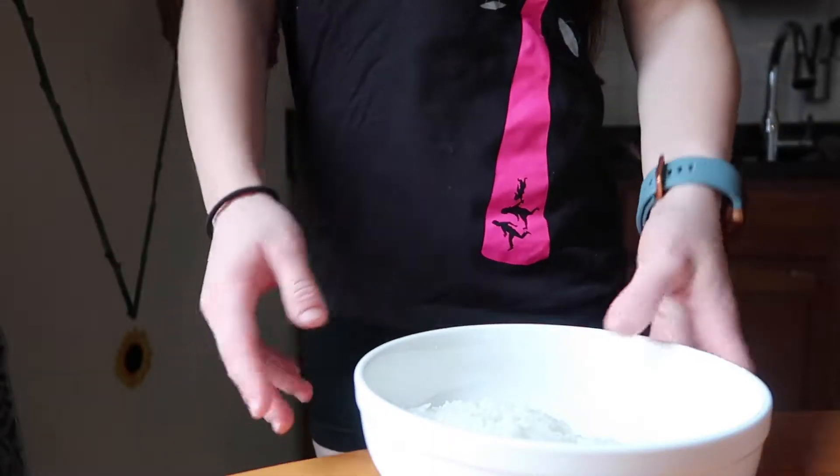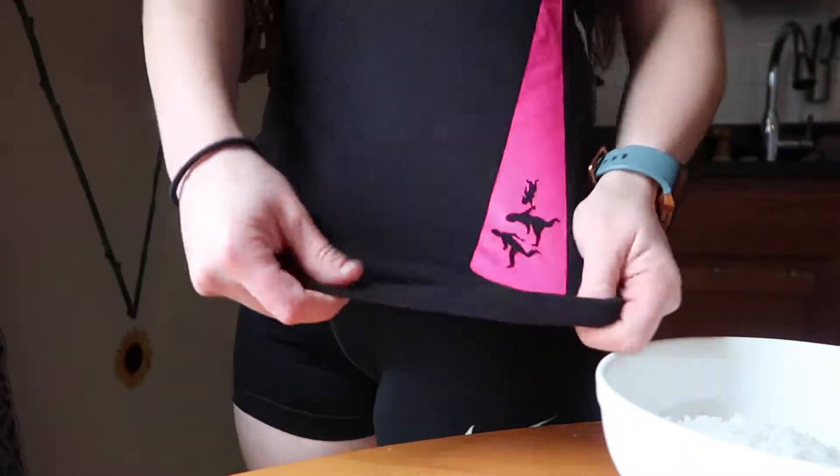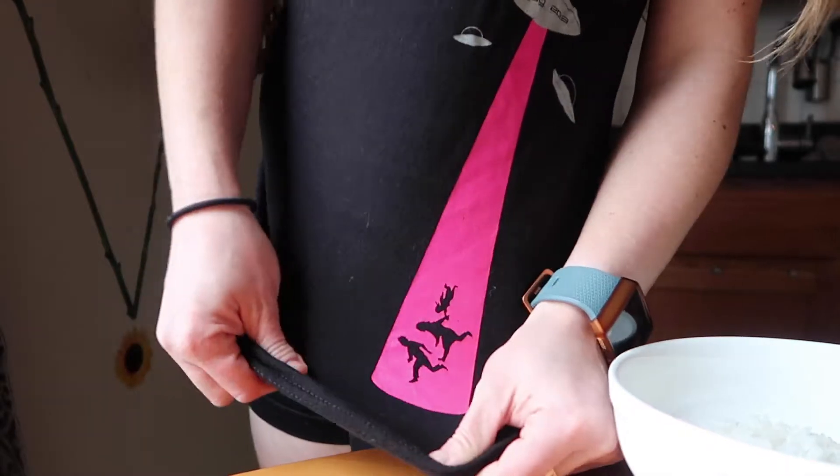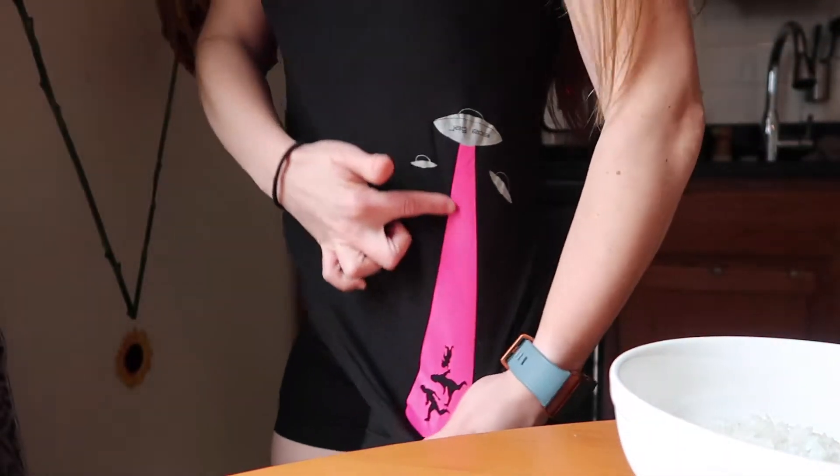I just want to show you this shirt that's beaming me up some rice right now. It's actually made by a glass artist — it's a print and you can see this alien ship.